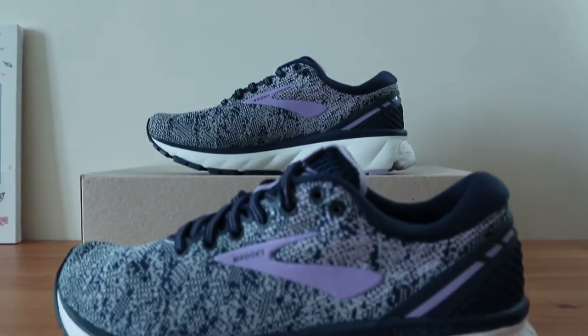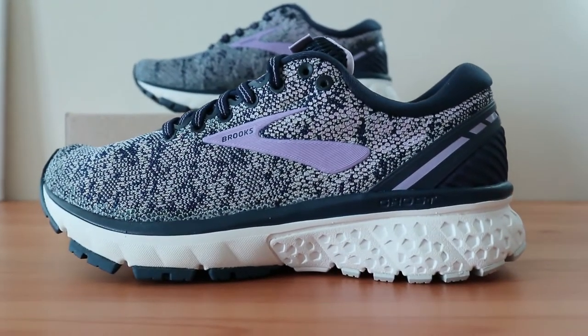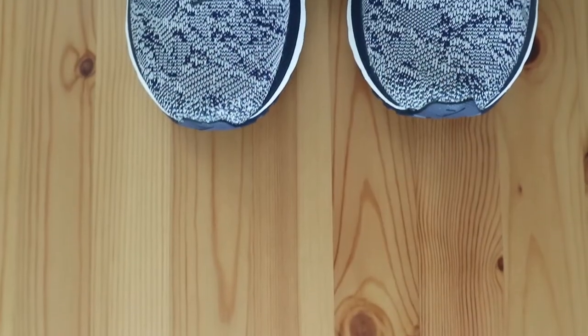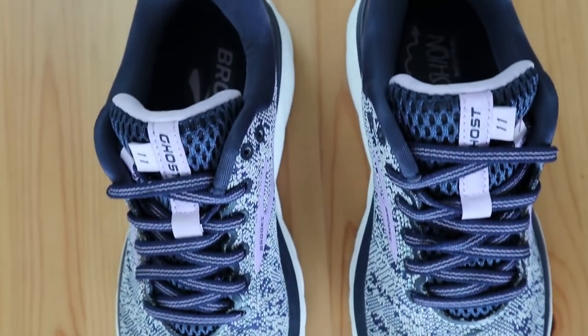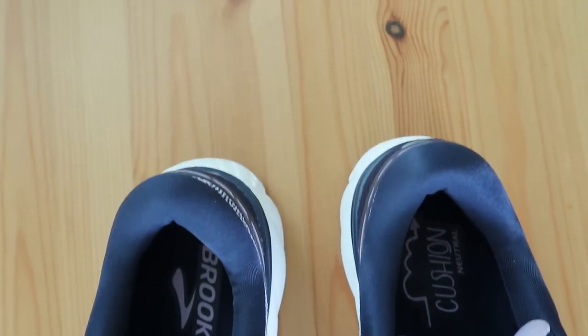The Brooks Ghost 11 is one of the best shoes for heel pain and plantar fasciitis. It's a neutral shoe, which makes it a great choice for those with medium to high arches. It also gets great reviews as both a running and casual shoe due to the combination of comfort and support it provides.